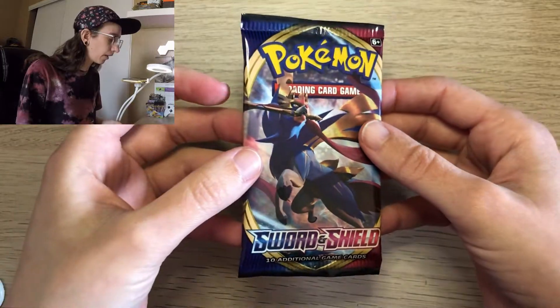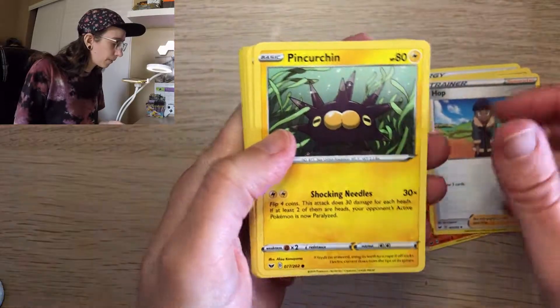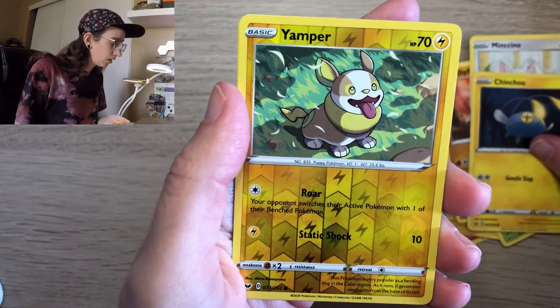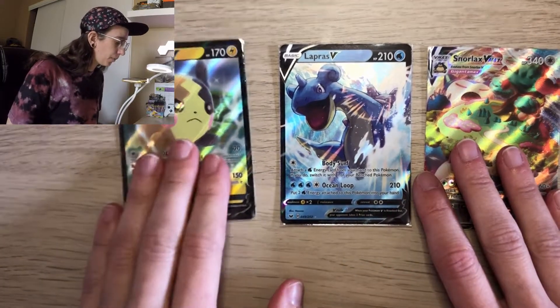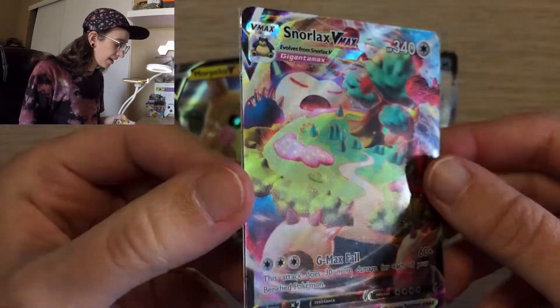Last pack of the Sword and Shield Elite Trainer Box. Before I get into this, I just want to say thank you so much for watching — please do consider leaving a like, subscribing, and more importantly leave a comment down below because I really enjoy reading your comments. Let's see if we can end on an absolute banger. Pulled Sudowoodo, Hoppip, Pineco, Eiscue, Blipbug, Rhyhorn, and a holo Yamper. The last card of this video is a holo Cinder Acts. Those are all the cards from this Sword and Shield Base Set Elite Trainer Box — I got Morpeko V, Lapras V, and Snorlax VMAX. My favorite card today is the Snorlax VMAX — look at that shine. Thank you so much for watching, be sure to like, comment and subscribe, and I'll catch you on the next one!